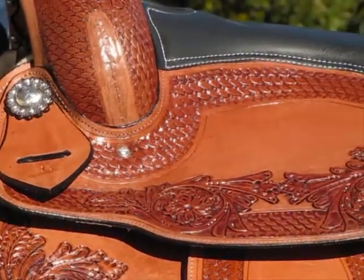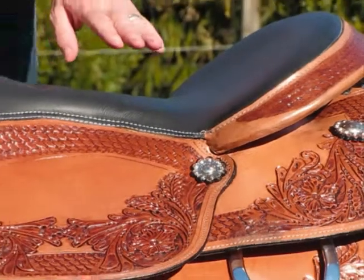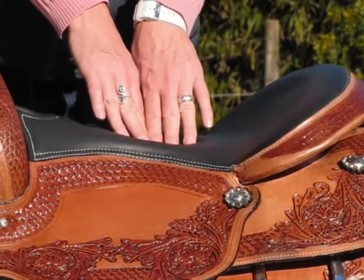It has silver conchos at the front as well as the back of the saddle. It has a leather padded seat — it's a double padded seat, meaning that it's very deep and soft to ride, making it very comfortable.